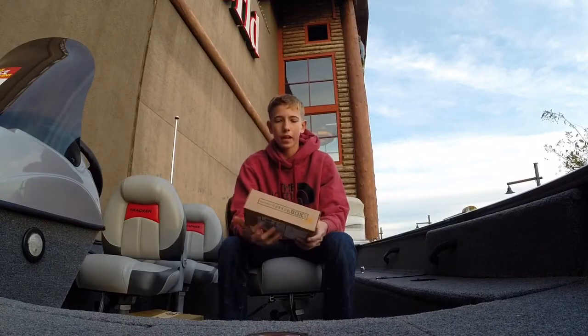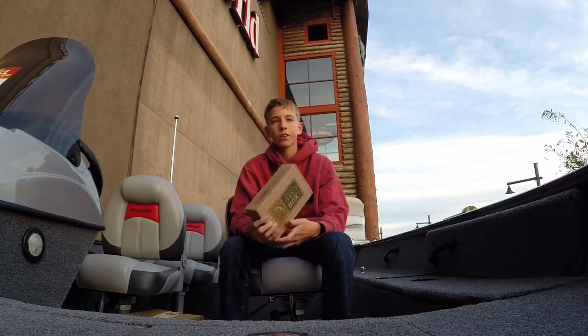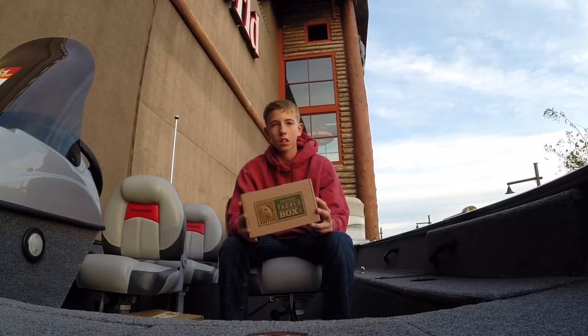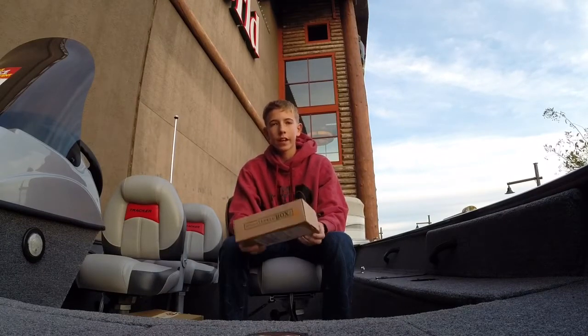What's up guys? It's your boy OkBaston here. Today we're going to be doing another mystery tackle box unboxing. So let's see what I get.